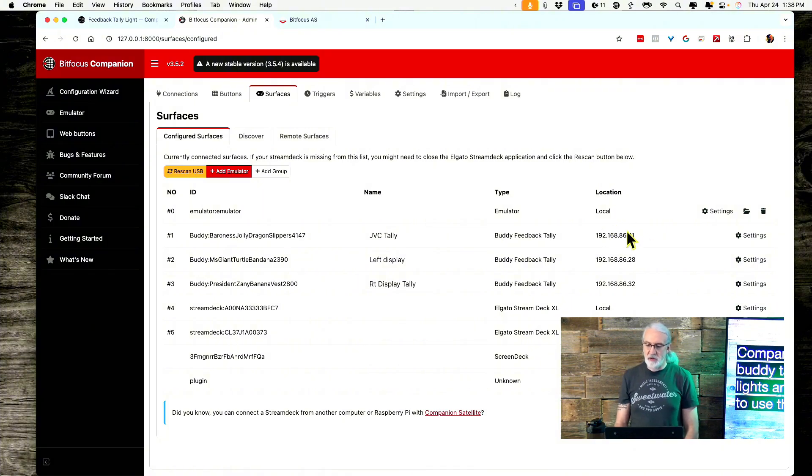One thing to mention: notice these names — it comes up with these kind of nonsense names, which are just random words. That enables you to tell one apart from the other, but I've gone through and typed in what I want each to do. It does give you the IP address of how it's connected on your network. I have one at IP address ending in 31, then 32, then 28 — one on my camera, one for my left display, one for my right display. Right now this isn't doing anything, but if I put it in preview it goes green, and if I put it in program it goes red.